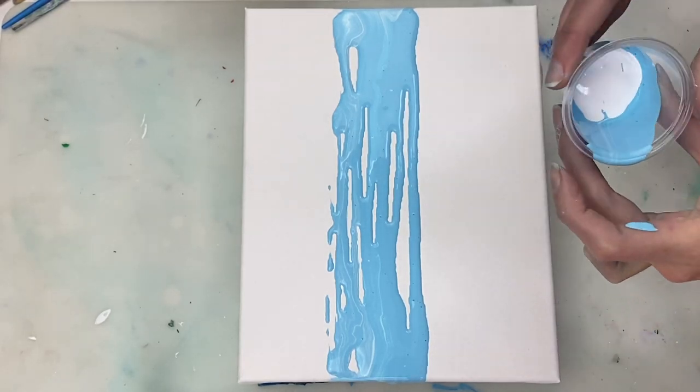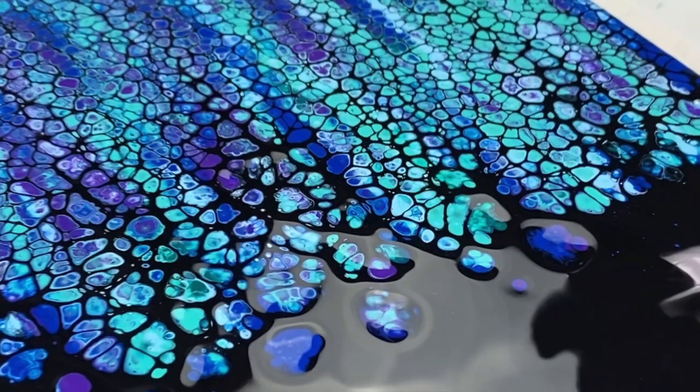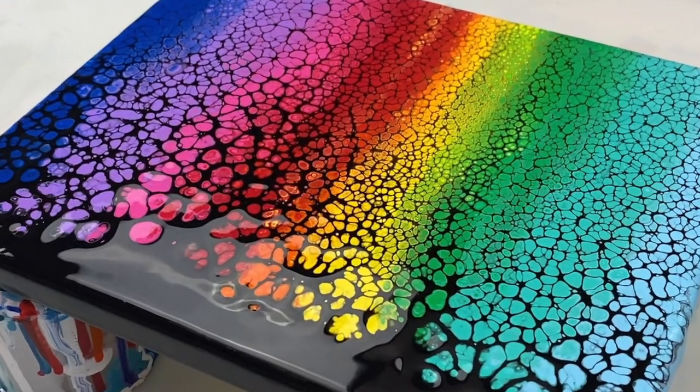Hi guys, thanks for joining me. I thought I'd switch things up a bit today from the mini swipes that I've been doing lately to just playing around with my paints and doing something a little bit different.